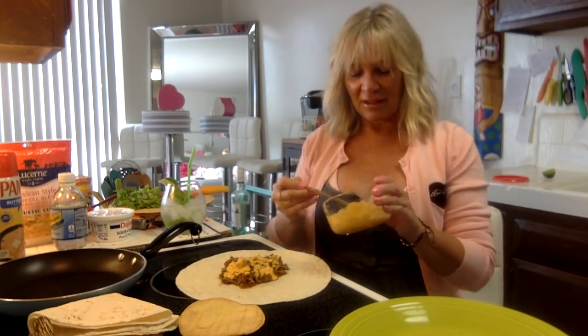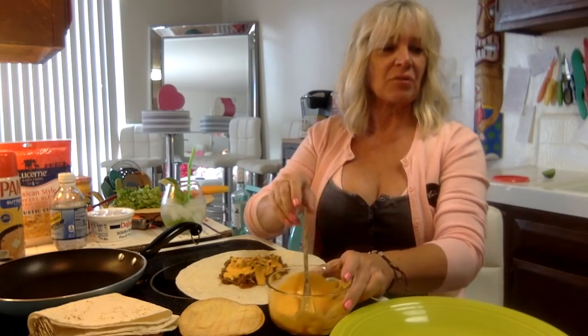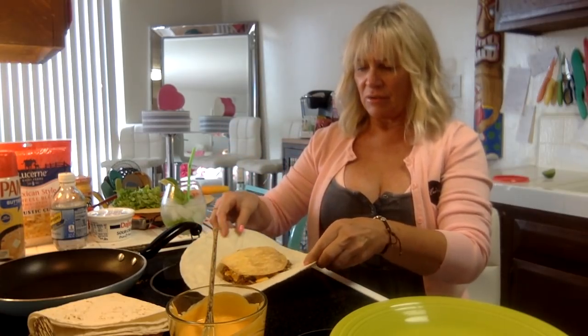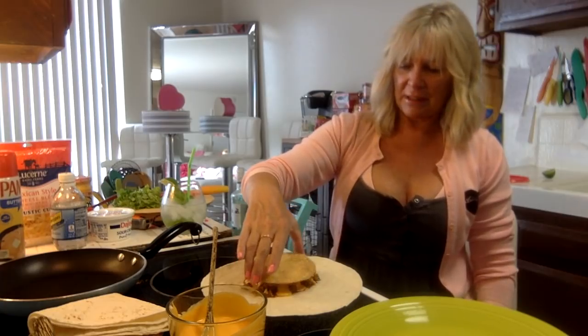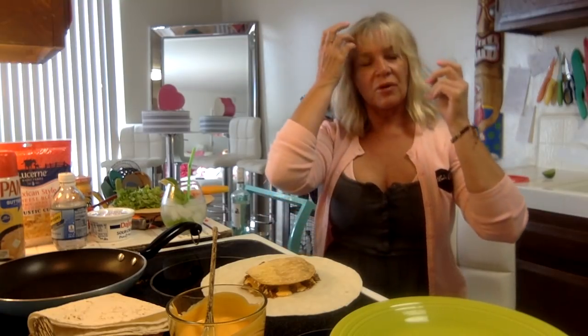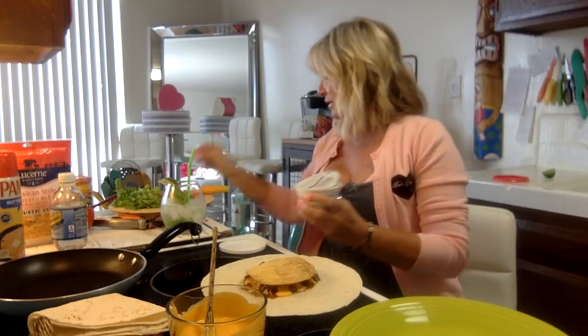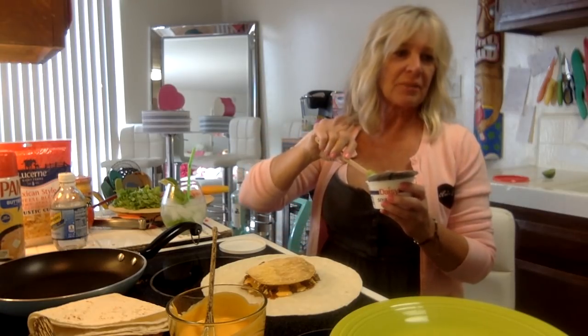I actually like the nacho cheese dip more than I thought I would - I would always just put shredded cheese before. Oh my gosh, I love tacos. Now we're going to top with the corn tortilla tostada - perfect. Now the sour cream - I just love this little recipe card. It says just spread some sour cream on top.